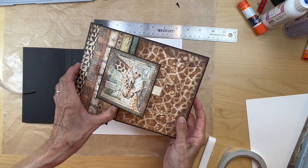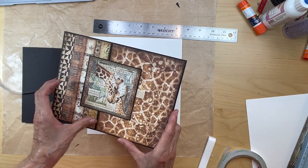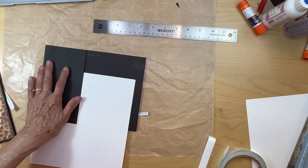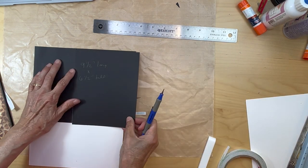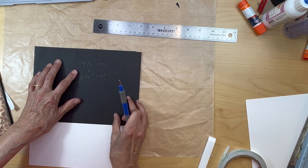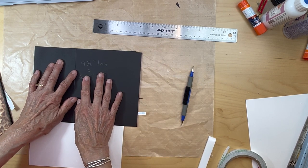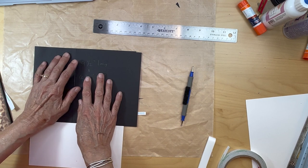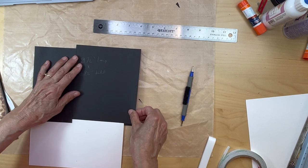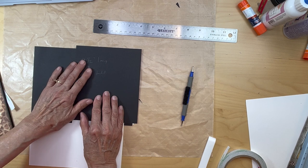We have that flap in. For the other flap, we have our other piece here — they were cut at the same time. I want this one butted up to this one.